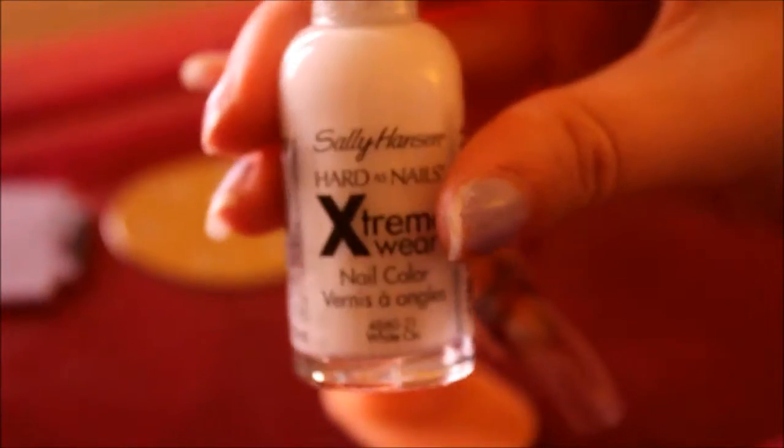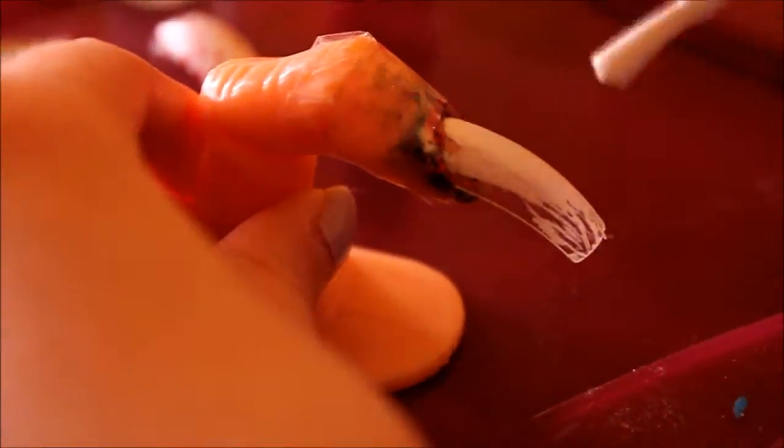I'm using Stotty Henson's white nail polish. You are going to apply two coats of the white nail polish, or as many as you like.